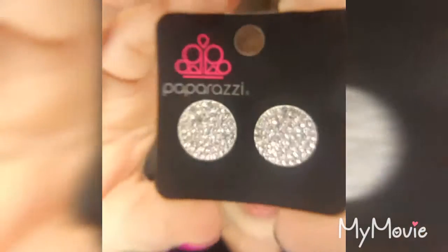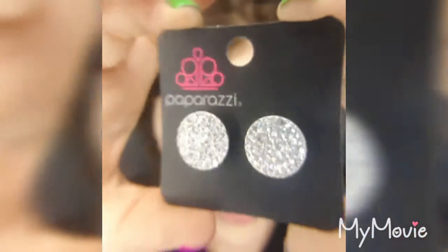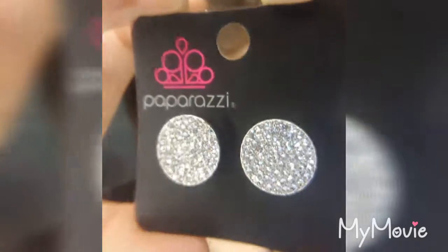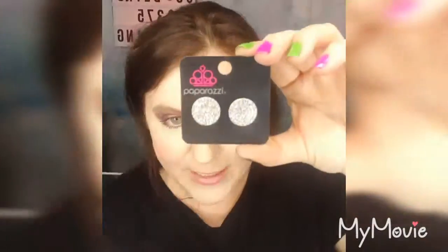These are some absolutely gorgeous white or clear sparkly post-bac style earrings — just really gorgeous with those discs all colored in that sparkle. These are going to sit right at the ear lobe, as all post-bac earrings do. They're going to be extremely lightweight, but also non-irritant because they are lead and nickel free.